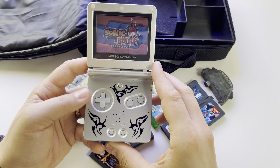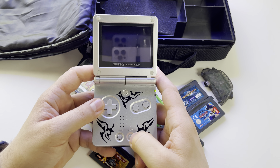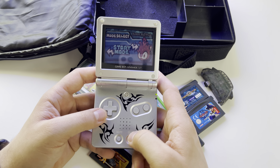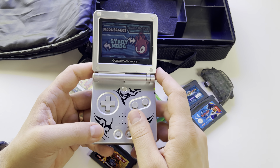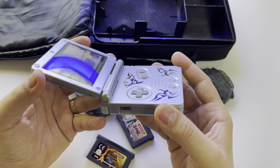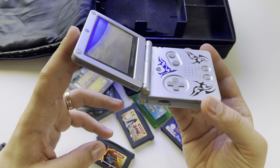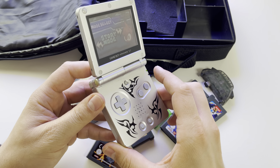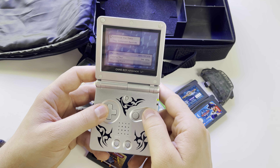You can have a magnificent experience with this tiny console from 2003. It's indeed a special blast from the past.